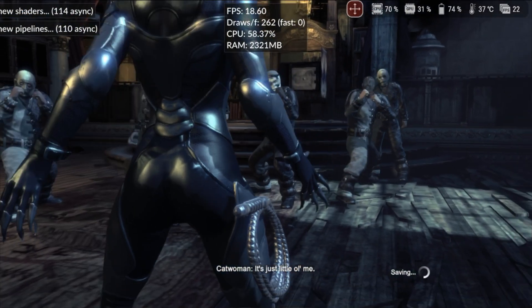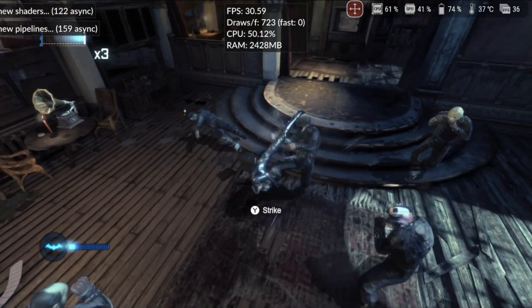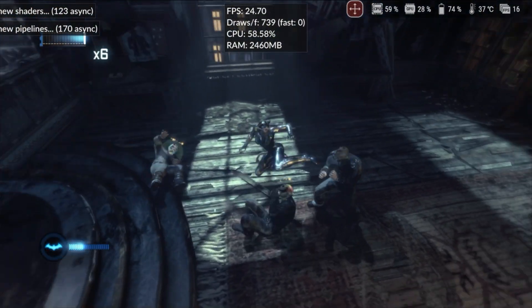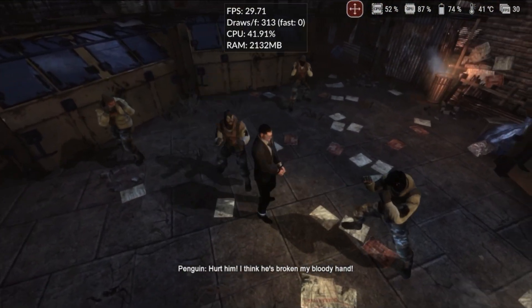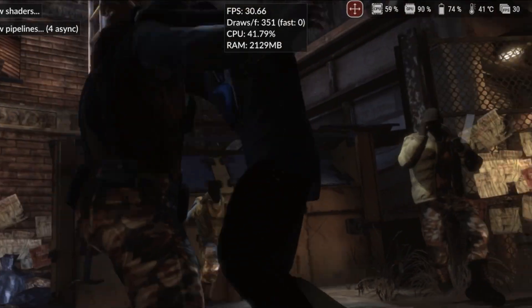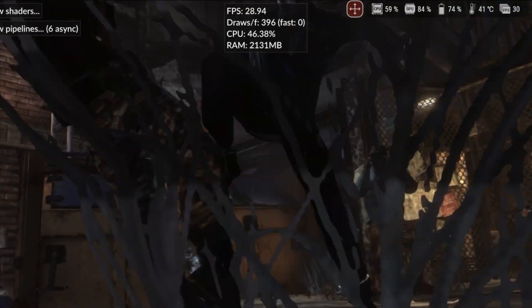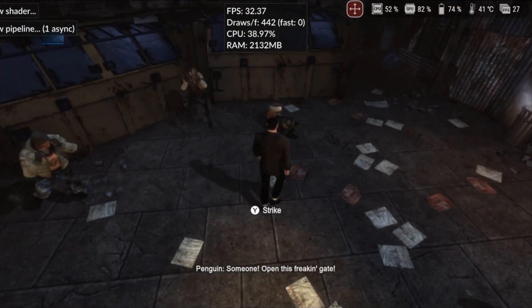Batman Arkham City was initially a pleasant surprise. In enclosed spaces, we maintained a steady 60fps, and in the open world, the game started above 30fps. However, after longer periods of testing, the performance started to drop. It began at 20fps and eventually dropped to around 14fps. During the 15-minute test, there was no memory dump.